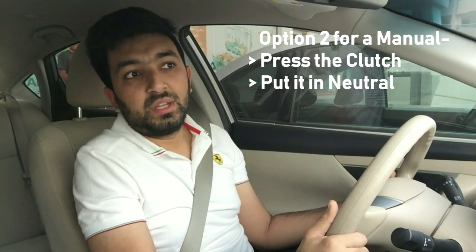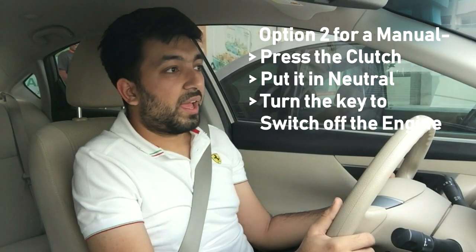If your car starts with a key — where you insert the key, turn it, and start — all you have to do is press your clutch, put your car in neutral, and switch the car off. You will be safe after that. These tips and tricks are sure to work — all you have to do is stay calm, remember these tricks, apply them, and one of them is surely going to work.